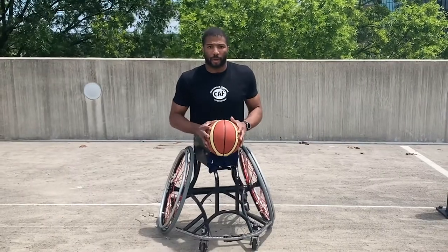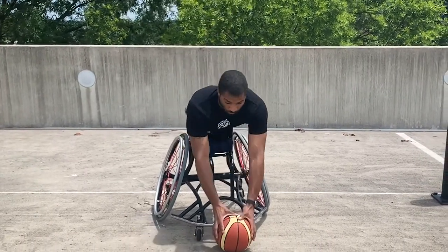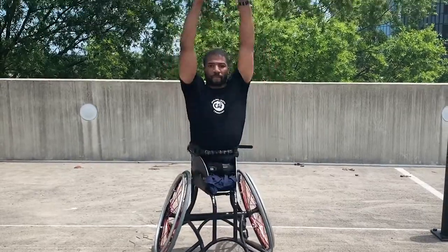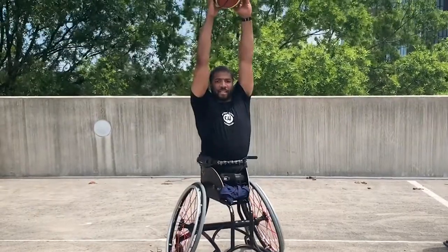I want to demonstrate it from the front. We're going to extend down, try to touch the floor, and extend up. Again, down and extend up.